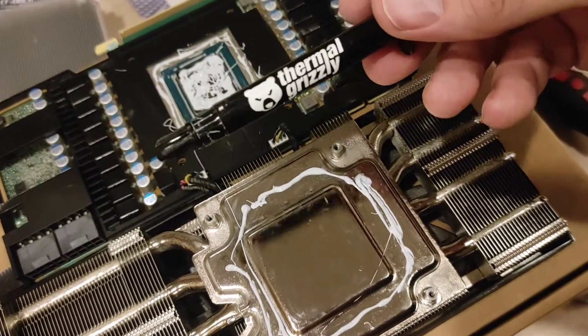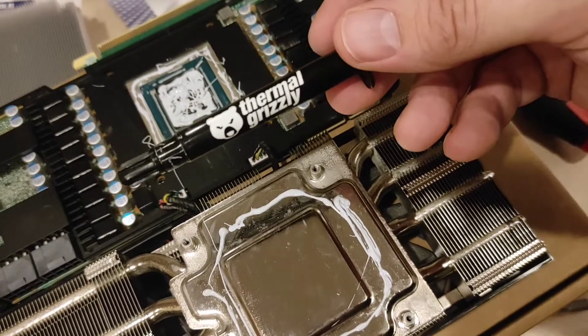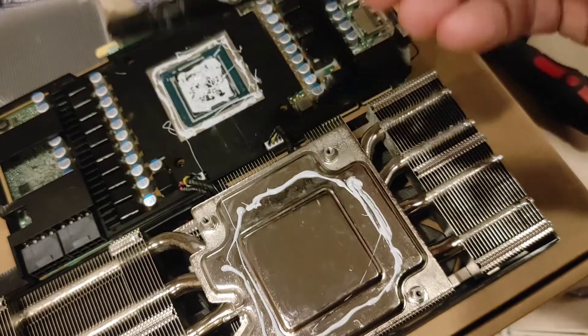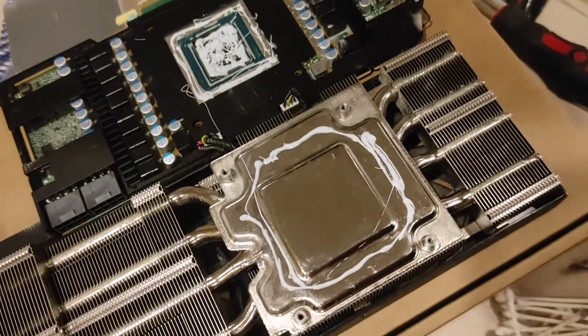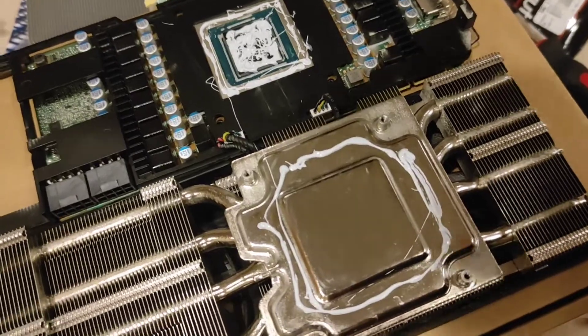One more thing: this Cryonaut absorbs a lot more heat than other brands — it does 12.5 watts. The standard Cooler Master stuff is like seven. So get yourself some good paste on there. It makes a lot of difference.